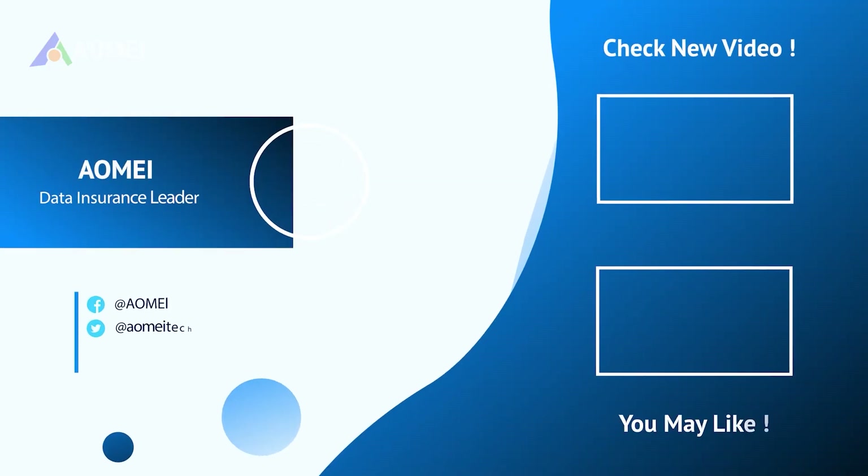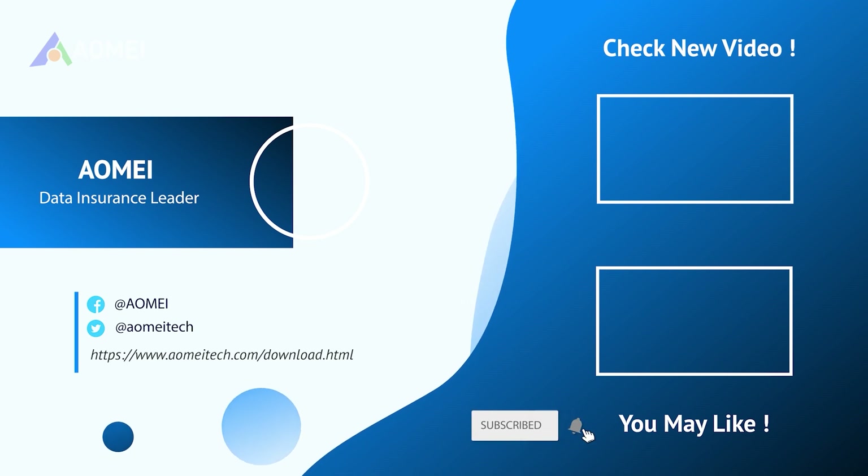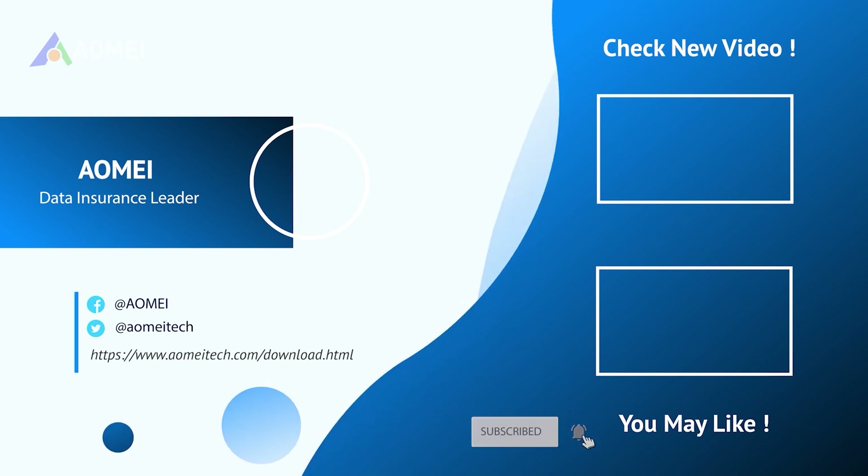You now know how to safely back up your external drive to another external drive. If this video helped you, be sure to like and subscribe for more Windows tutorials.